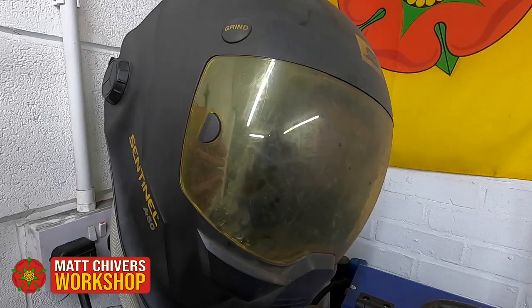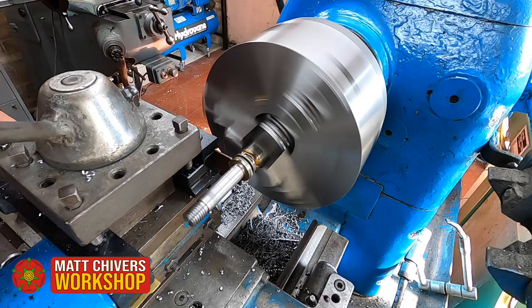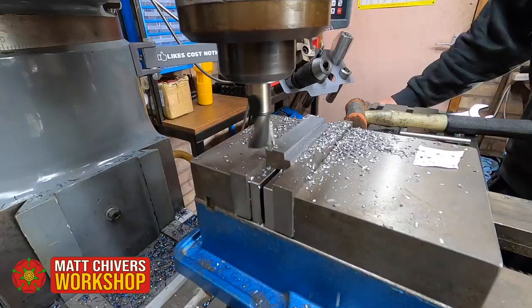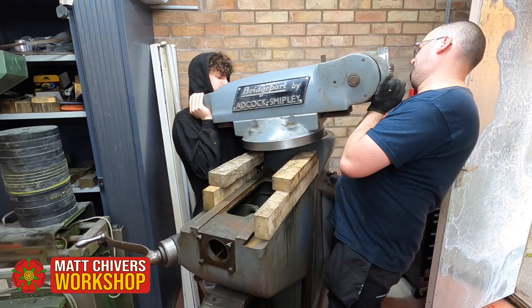Matt had to acquire some machinery with the abilities and size to make the parts required for such a build. So come and join us at the workshop as we follow Matt build his locomotive. We also follow him on the old machines he's bought to build it — the Bridgeport milling machine and the Harrison lathe. These being vintage machines, Matt shows how he undertakes repairs and overhauls on them.